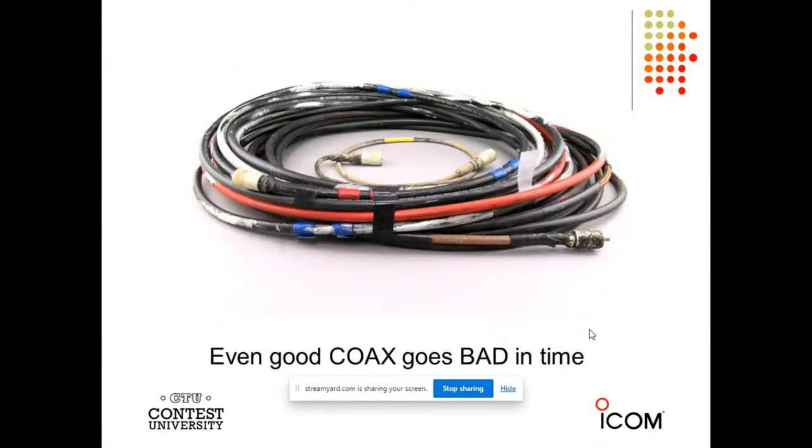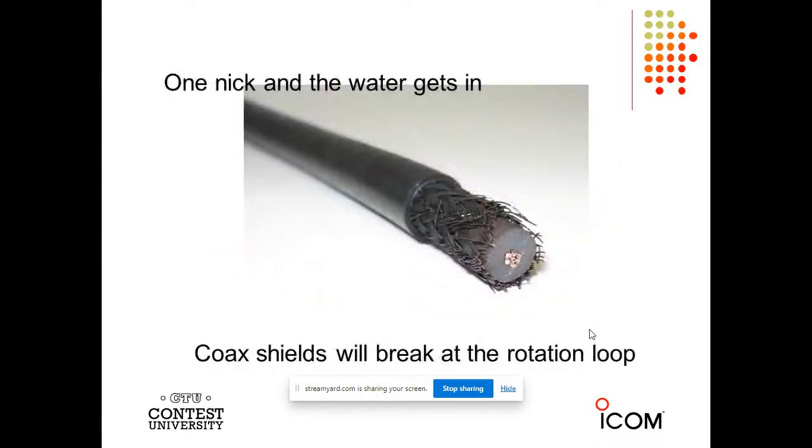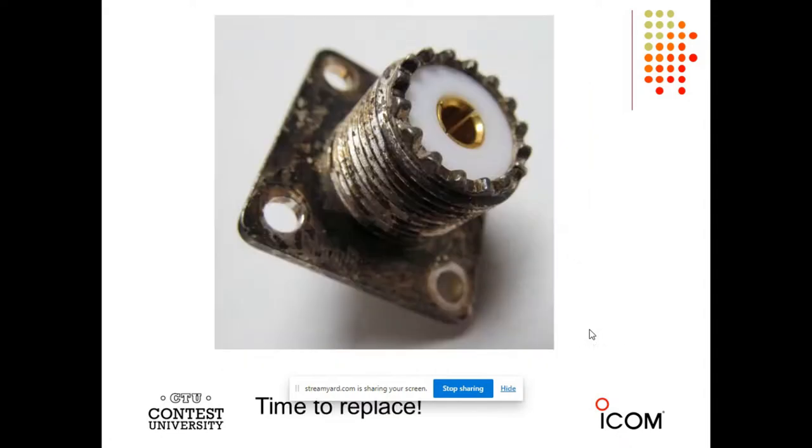Even good coax in time will go bad — it does not last forever. You really have to check it to make sure nothing has happened, because that will cause slow deterioration. Have you ever seen shield like that, Jeff? No, I have not. I've seen guys try to solder to that, but you just can't do that. When the shield is anything but shiny copper, you've got to replace it — it's really important.